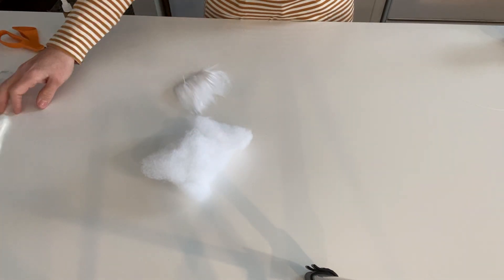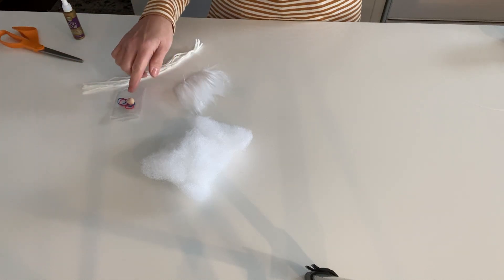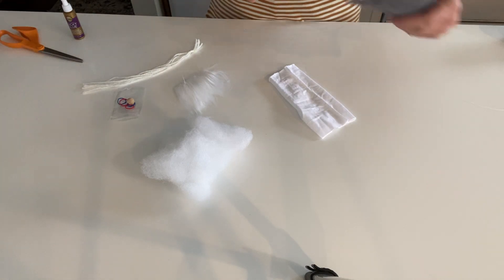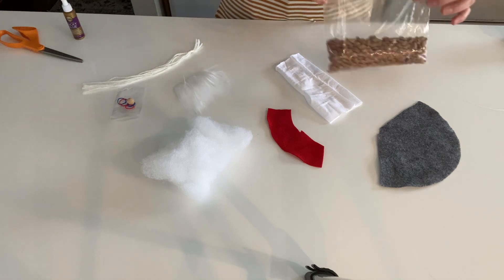Inside your kit you're going to find some stuffing, some faux fur, some yarn, some elastics, a nose, a stocking, some felt for a hat, a little extra scraps of felt, and some beans.